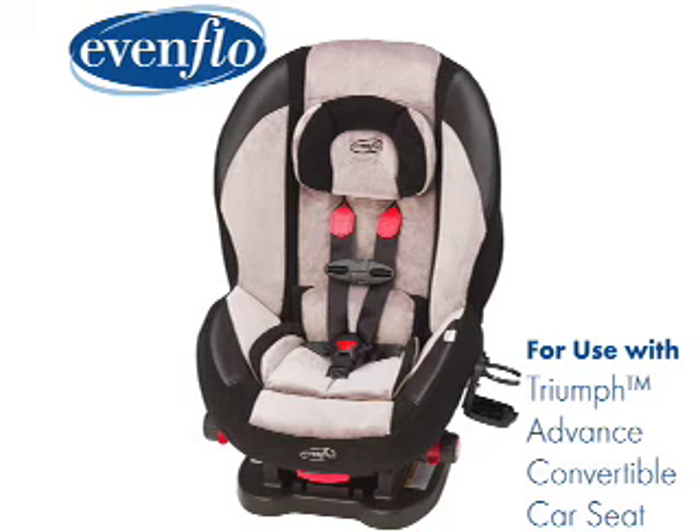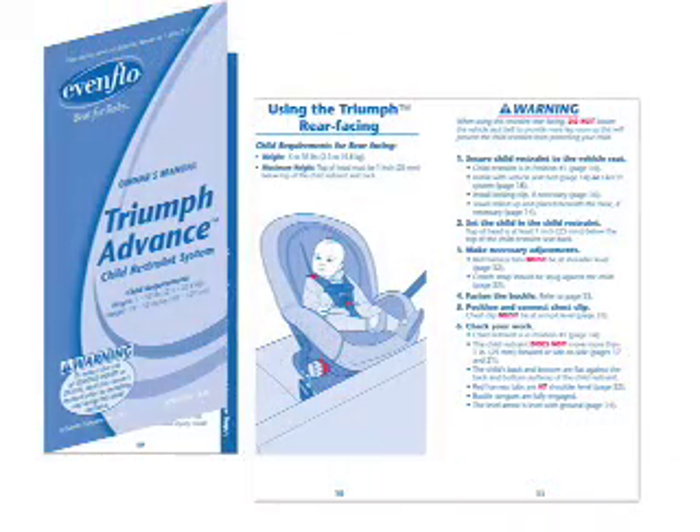This video will demonstrate some of the basic steps to installing and using an Evenflow Triumph Advance car seat with a rear-facing infant. Before you start, you must read the owner's manuals for your car seat and your vehicle. This video clip only illustrates some of the steps to a correct installation. Before using your Triumph Advance, you must read the installation section of your car seat owner's manual beginning on page 14.